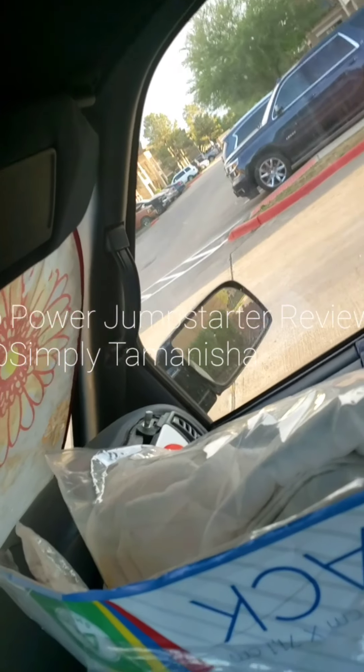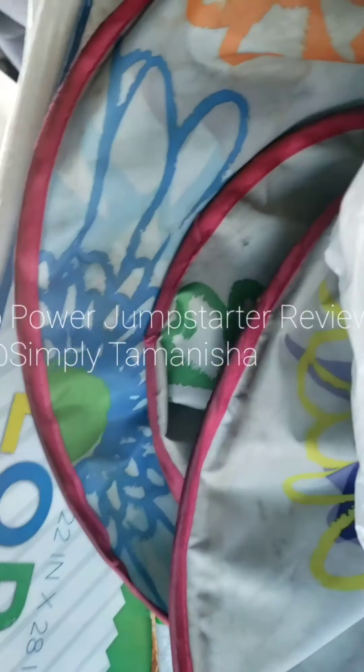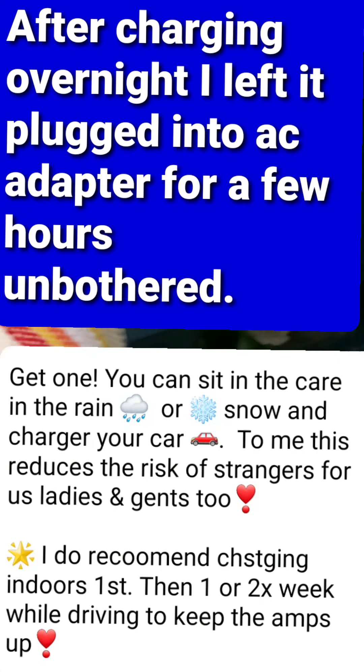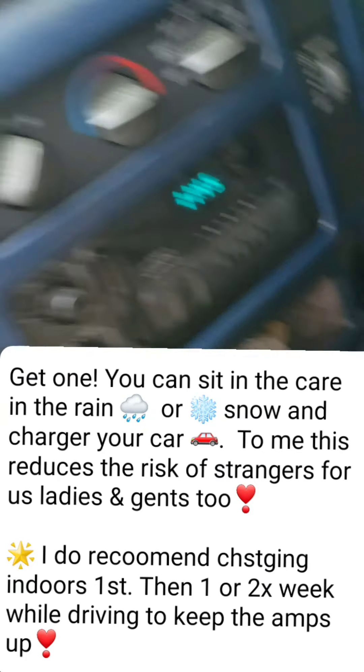I'm gonna set it for another ten minutes, and while I'm waiting I'll run in the house and get some labels and totes because I've basically been storing stuff in this van out of my garage. Okay, guess what — I wasn't recording when I cranked my van because I really didn't expect this little device would have charged it enough for my van to start.